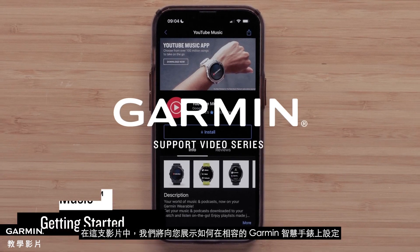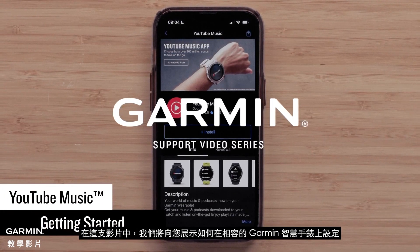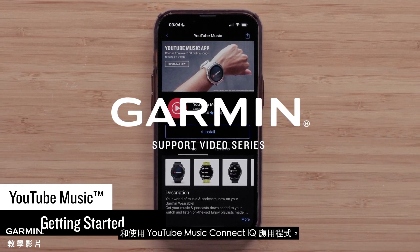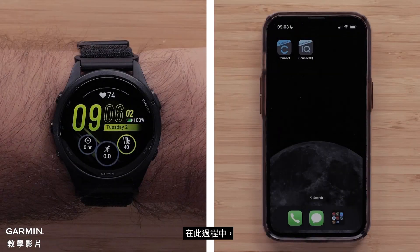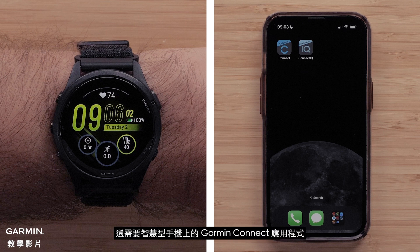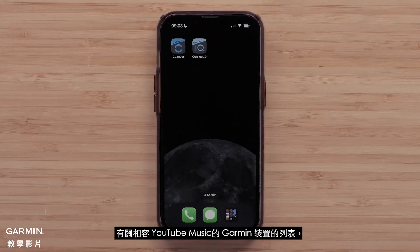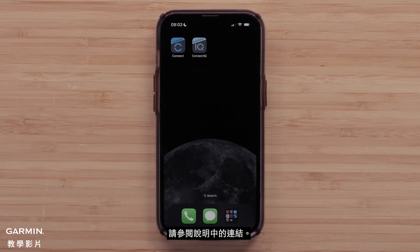In this video, we will show you how to set up and use the YouTube Music Connect IQ app on your compatible Garmin smartwatch. For this process, you will need a compatible Garmin smartwatch paired with a Wi-Fi network and the Connect IQ Store app. You will also need the Garmin Connect app on your compatible smartphone to set up the YouTube Music Connect IQ app. For a list of YouTube Music compatible Garmin devices, see the link in the description.